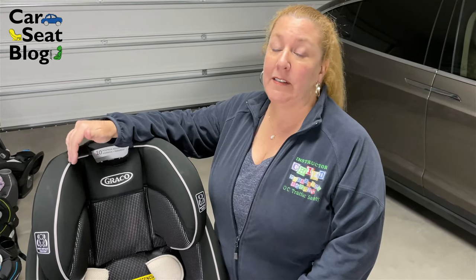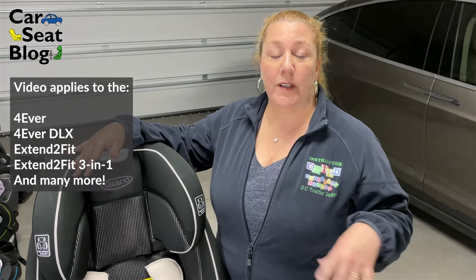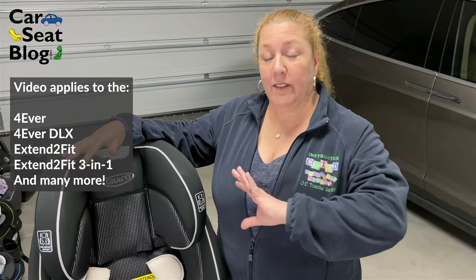This is the Forever Extend-to-Fit model, which is sort of like a hybrid between the Forever and the Extend-to-Fit. However, if you just have a Graco Extend-to-Fit, or an Extend-to-Fit 3-in-1, or if you only have a Graco Forever model or Forever DLX, just know that the process for moving the latch strap is exactly the same.